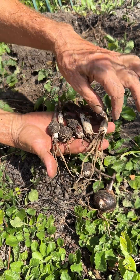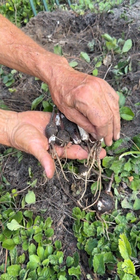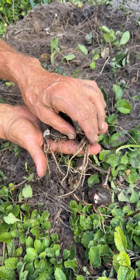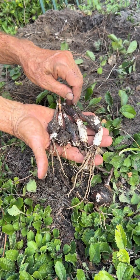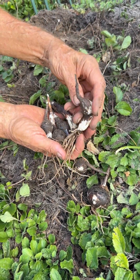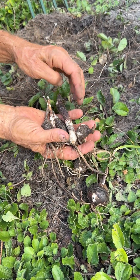In a true bulb — an onion is a true bulb — the little basal plate that you cut out of an onion before you chop it up for dinner is the compressed stem of a bulb. The roots are produced by it, and the actual bulb and the whole top of the plant is produced by that compressed stem. They're trying to get the bulb further down in the soil instead of right up at the surface.